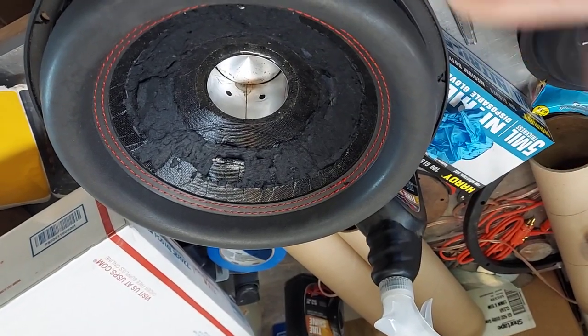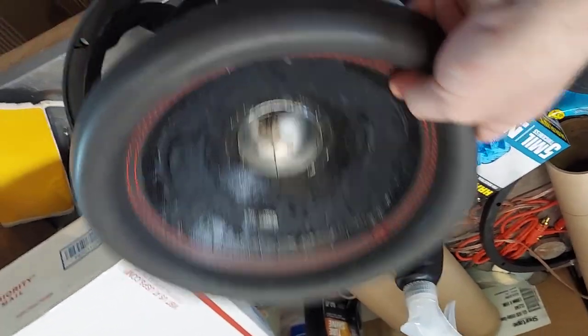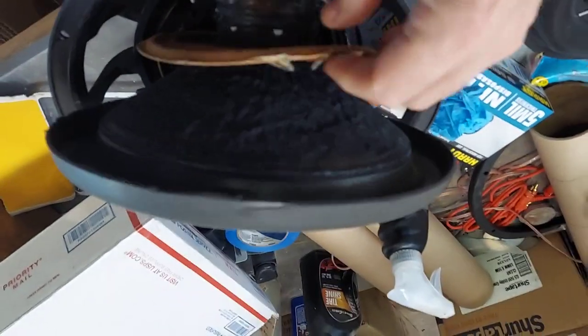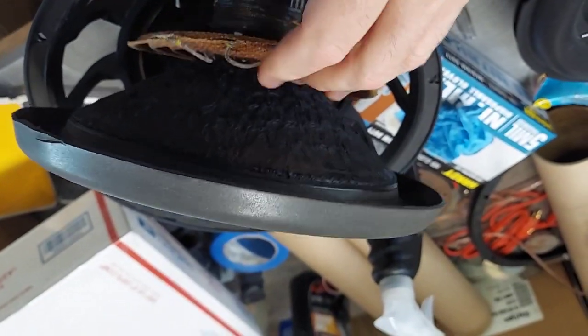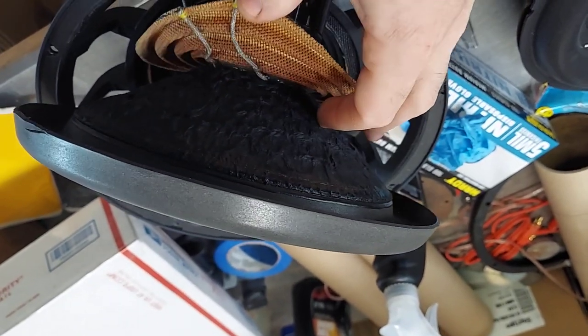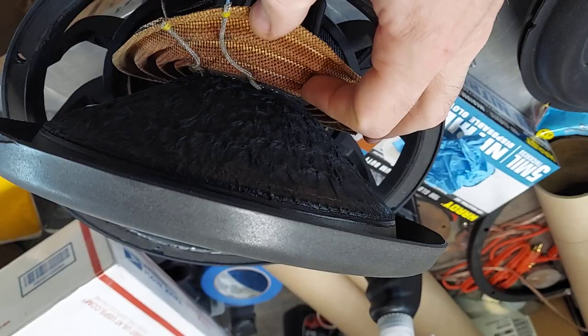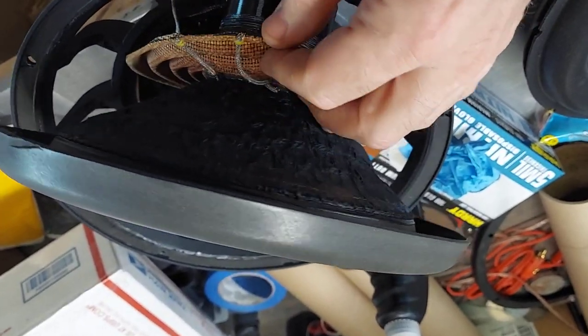The reason they make a deeper cone like that is so they can use a thinner, cheaper cone. We're talking pennies in savings — it's so stupid. I can't wait to import cool stuff for you guys.